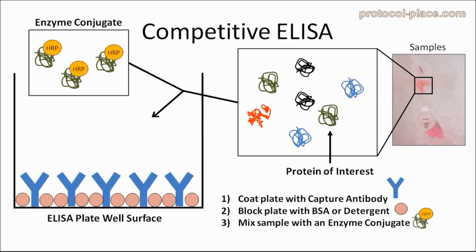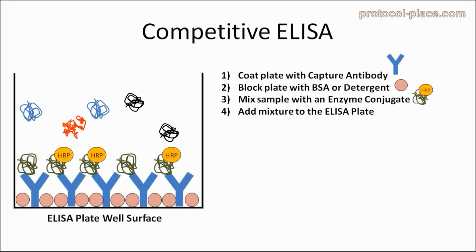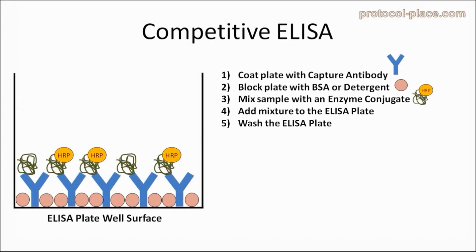Once our samples have been mixed with the enzyme-conjugate, we will add the mixture to the ELISA plate. Here is where the protein of interest that was in our sample, indicated here with arrows, will compete with the enzyme-conjugated proteins that we added to the mixture, as they both will try to bind to the limited number of antibodies on the ELISA plate. After the mixture has had enough time to bind, the next step will be to wash away any unbound protein and enzyme-conjugate from the ELISA plate.